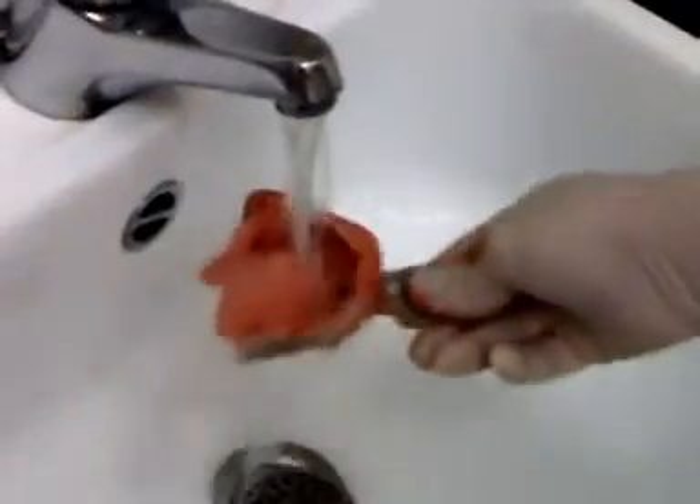We're going to rinse it out and later on it will be disinfected, ready to go to the lab with the articulator.